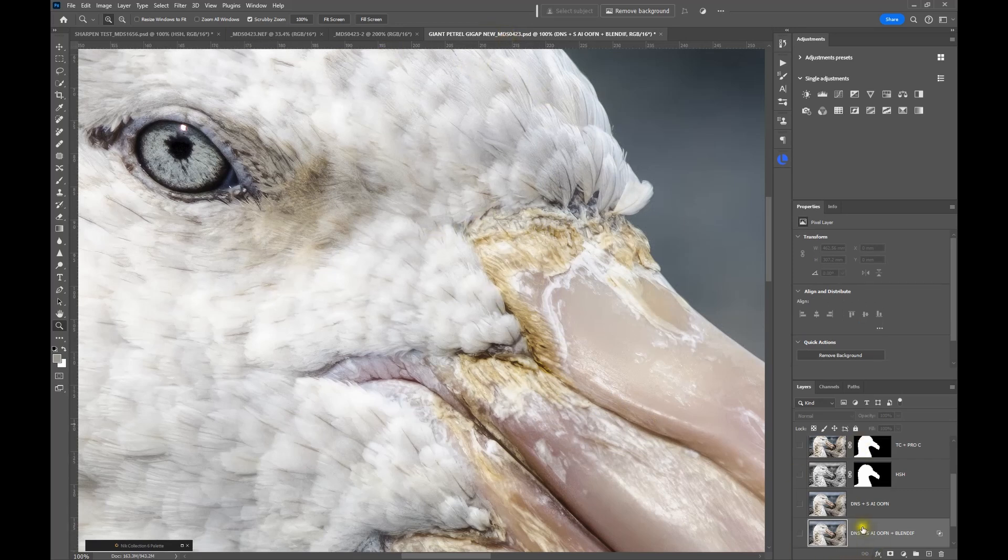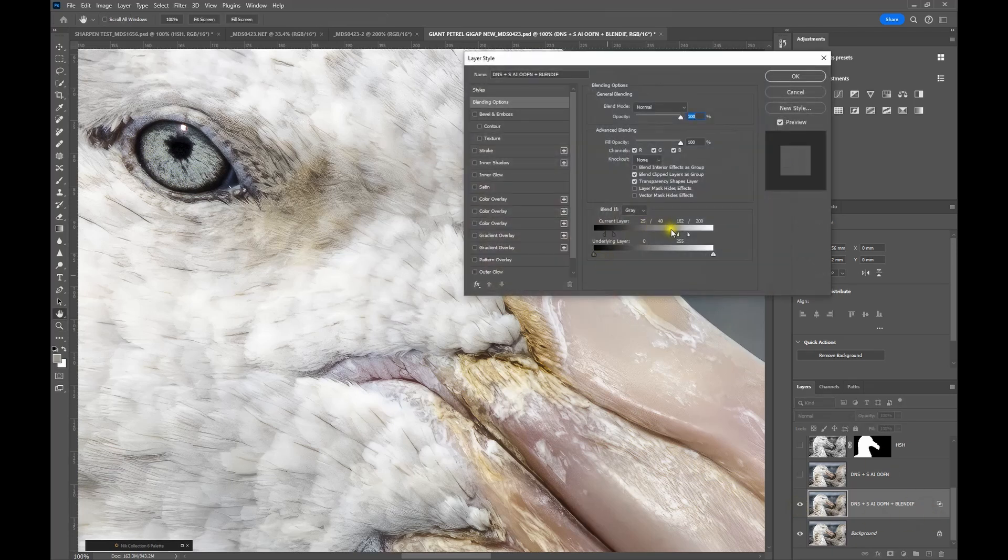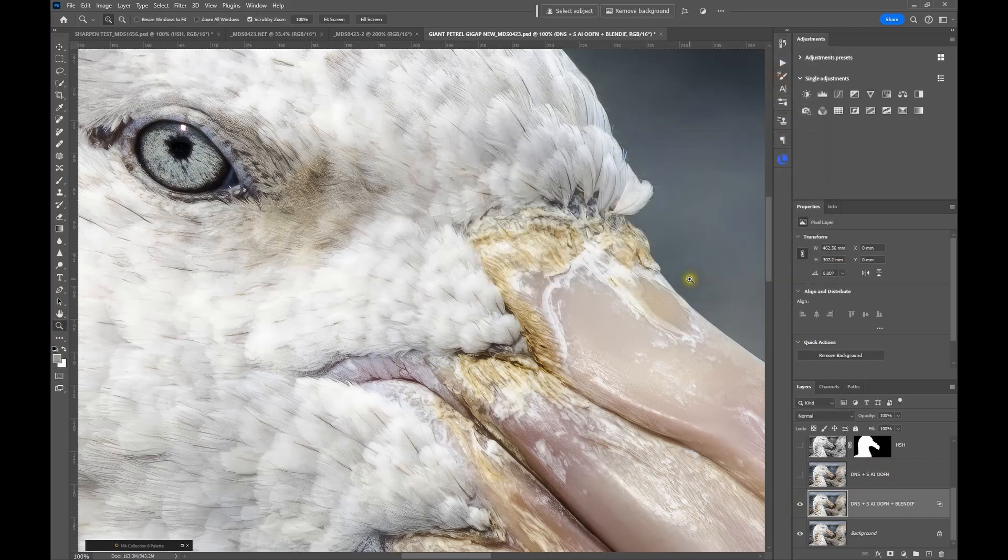But let's not finish there. I've added a little bit of sharpening and using the Blend If functionality — let's quickly open that up — you'll see I've reduced the highlights and reduced the shadows a little so we're not getting those nasty halos. And you can instantly see that it's brought out a lot more detail in the feathers around the eye and around this part of the bill.